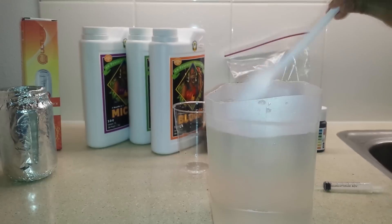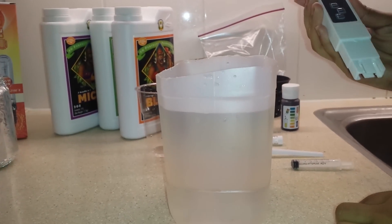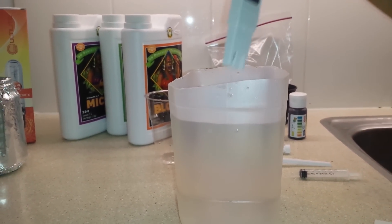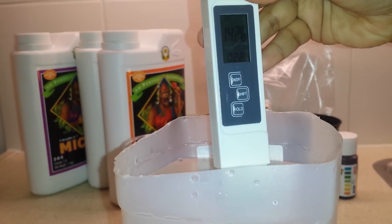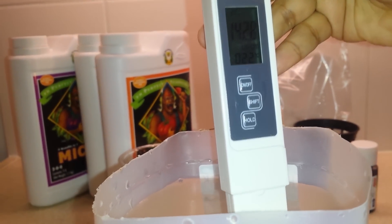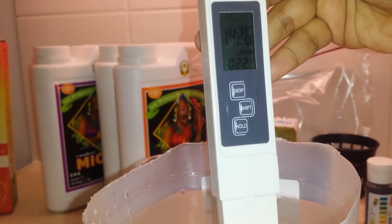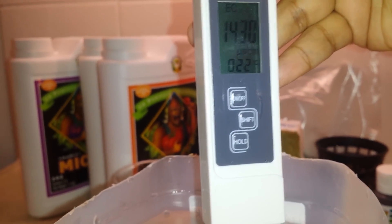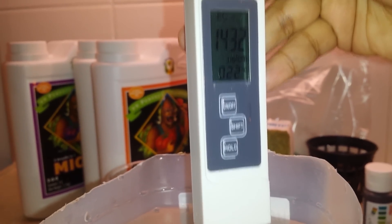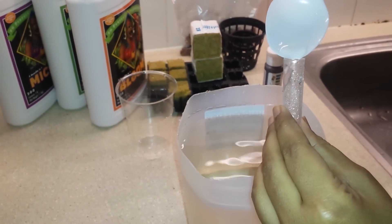My nutrient solution is ready. Now I'm going to check the EC of this solution using the EC meter. I put the meter in the solution and here I can see the EC — it's 1428 microsiemens, which is good for small plants like coriander or mint. I'm also going to check the pH of this solution, so I take it in the test tube.